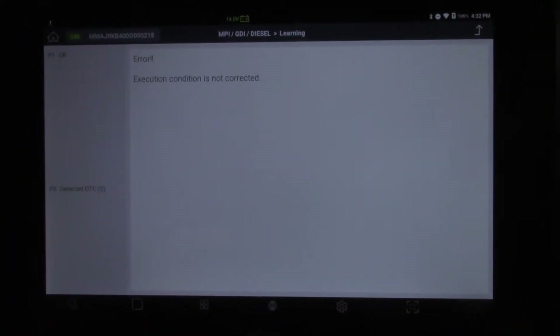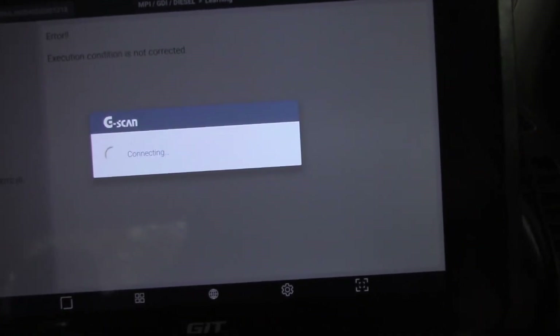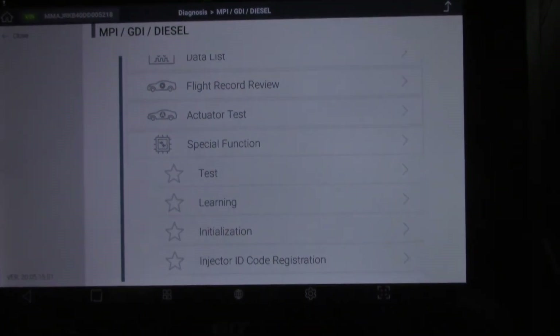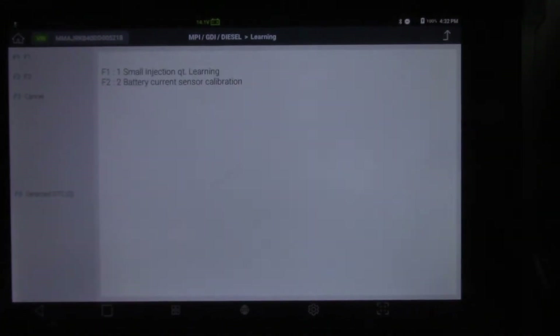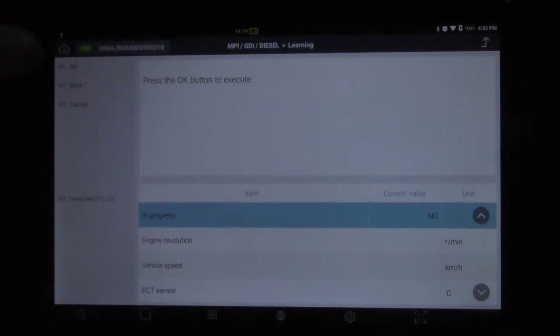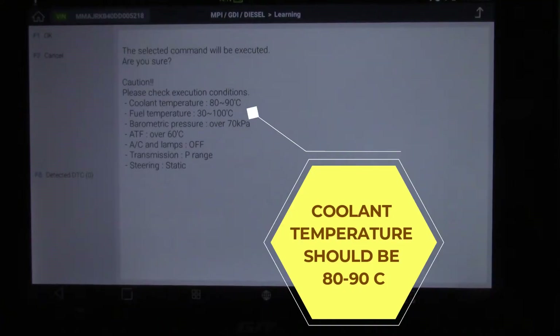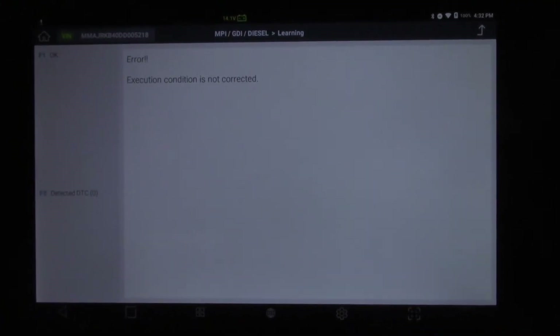We're back in the workshop now and let's give it another try. It's come up with error again. I've carried out all the same conditions: no air conditioner, steering wheel straight ahead, no lights, in park, etc. So let's try again our relearn feature — fingers crossed we can do it this time. F1, small quantity, OK. Conditions to set. I think I've got them all right — and it won't do it.